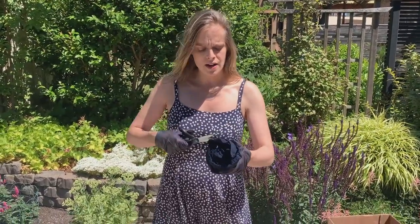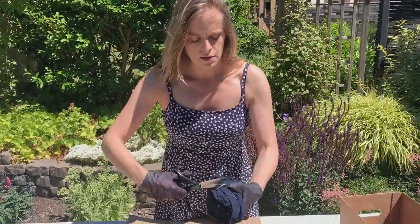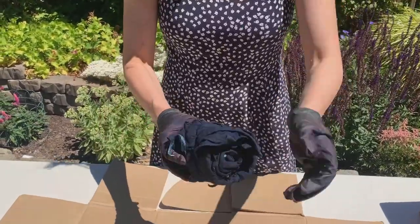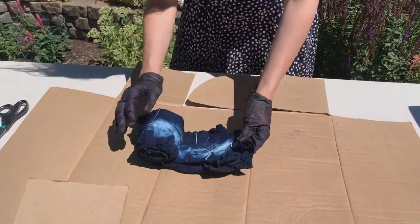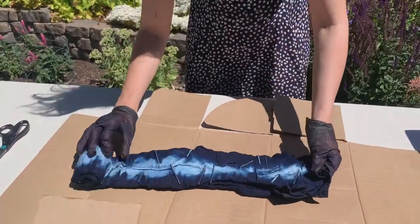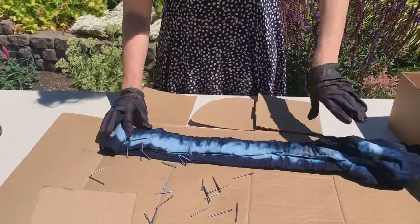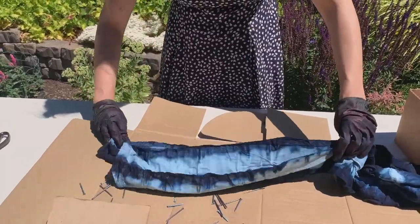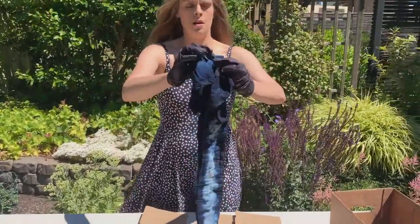Now I'm really excited to open up this nail burrito. I'm going to carefully cut the rubber bands, being careful not to cut the fabric — they're just going to pop right off — and I'm going to carefully unroll it and let all the nails come out. I think we're going to get some really nice vertical stripes, which is what we wanted.